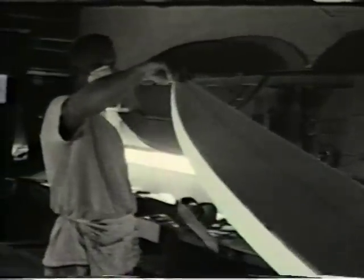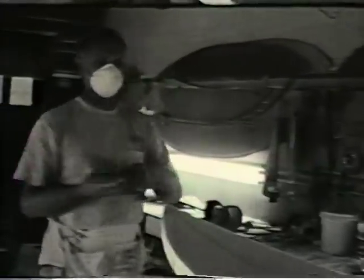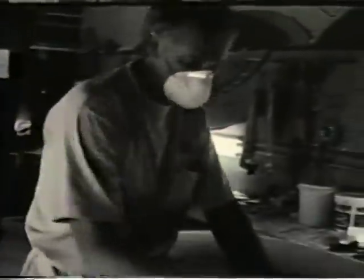My senior year in high school, I went to work for Hobie in Hawaii and worked until September, and that was when my dad's next tour of duty sent him to Dover, Delaware.